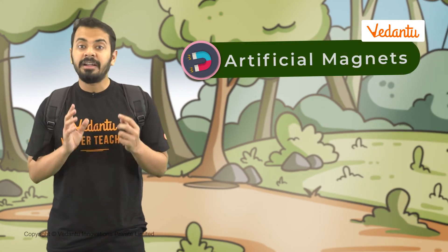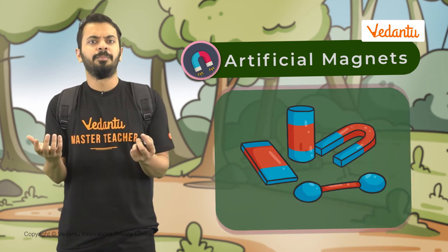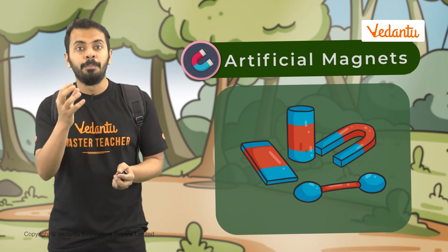Nowadays, artificial magnets are prepared in different shapes. For example, bar magnet, horseshoe magnet, cylindrical or a ball-ended magnet.